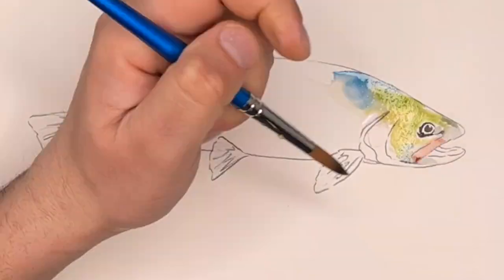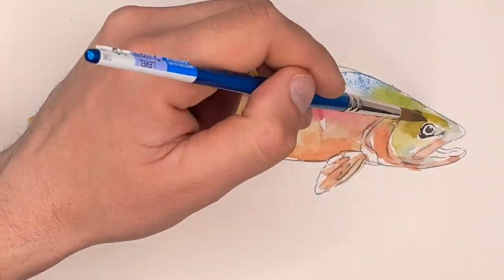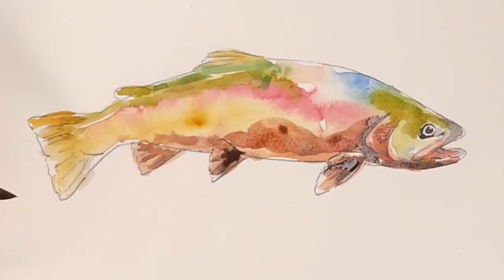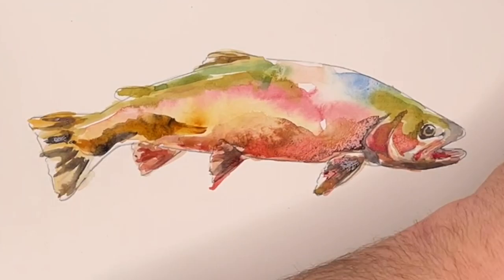This one's a brook trout with a bright red belly and some white fins. I'll probably put more white in the fins eventually. The only white right now is the paper, which I kind of like, but I may use gouache to add more.